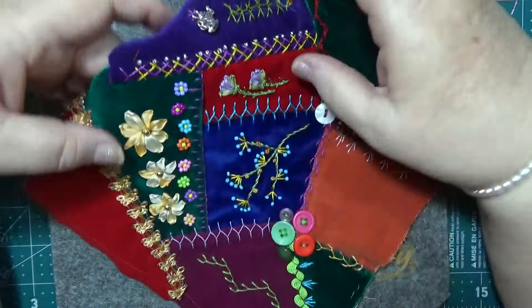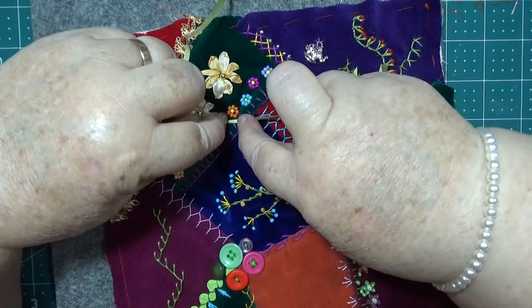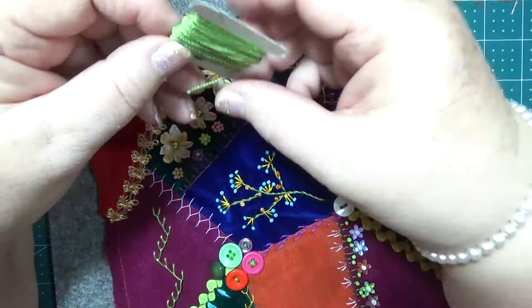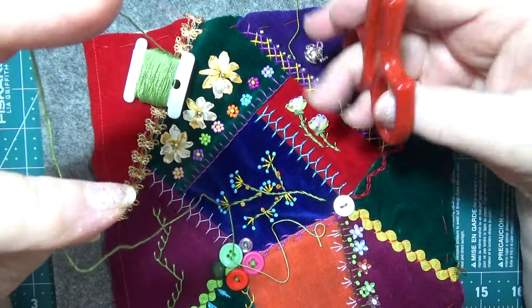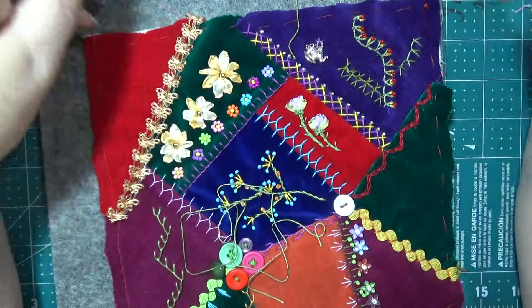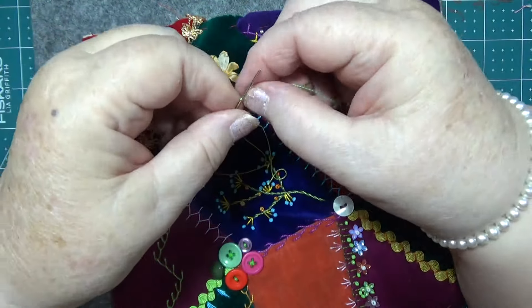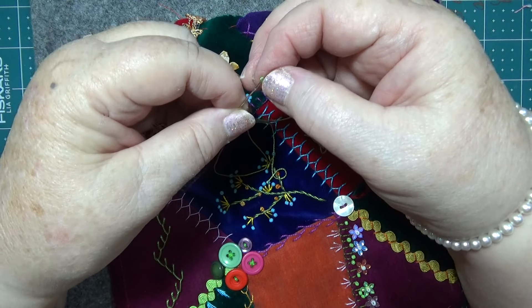Oh yes, I want to put some leaves on this — leaves! I think the cotton will look good. I'll see how we go — we'll have a go at it. I'm going to do some detached, like a daisy sort of thing for a leaf.